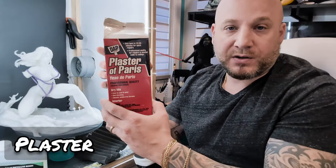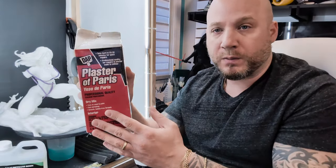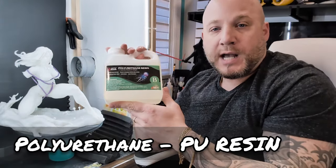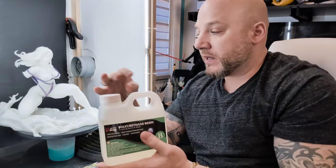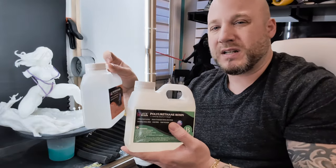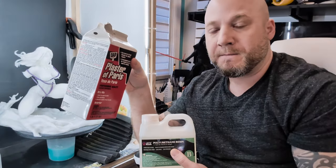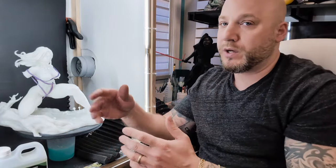The first one is Plaster of Paris. You can buy this in basically any home improvement store — Home Depot, Lowe's, Walmart. The other thing you could use is Polyurethane. Polyurethane is basically a liquid resin. You mix two equal halves together and it forms a chemical reaction — when the two mix together it heats up, and the bond causes a chemical reaction that hardens the plastic. The Plaster of Paris starts off as a powder and you add water to make it solid.